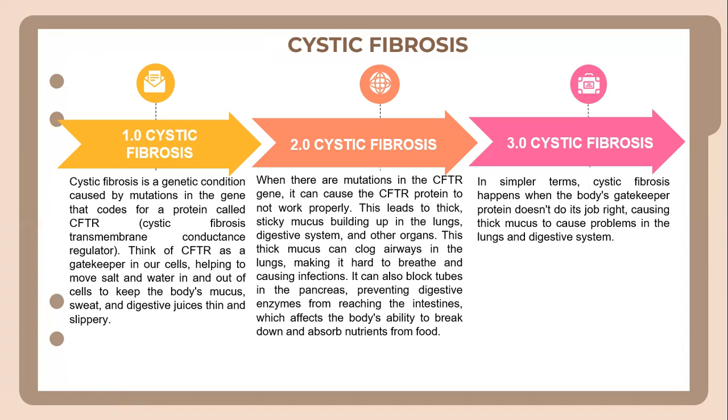Cystic fibrosis causes thick mucus to build up in the lungs, making it hard to breathe and causing infections. It can also block tubes in the pancreas, preventing digestive enzymes from reaching the intestine, which affects the body's ability to break down and absorb nutrients from food. In simpler terms, cystic fibrosis occurs when the body's gatekeeper protein doesn't do its job, causing thick mucus to create problems in the lungs and digestive system.